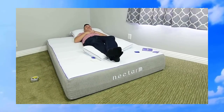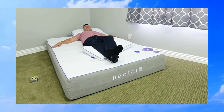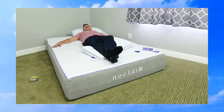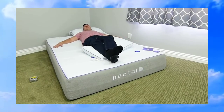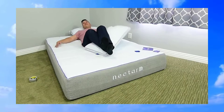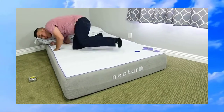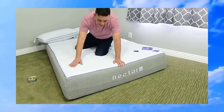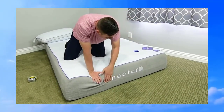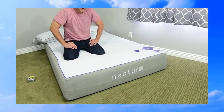It really is firm but the memory foam just gives your sleep and rest another dimension — you feel so comfortable, like you're being cradled by the bed, but you don't feel sunken into it. This bed is highly recommended. The quality, the workmanship, the cover all seem really good, stitched together very well, and it looks like it's going to last a long time.